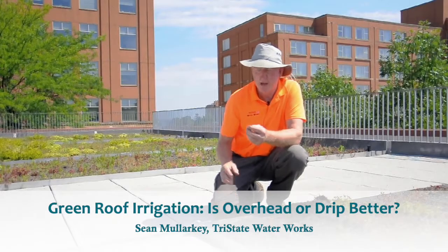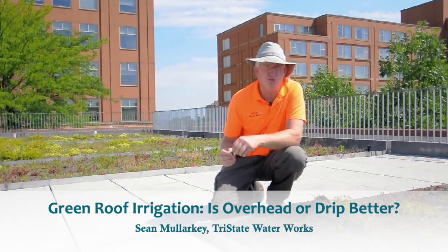Hi, it's Sean with Tri-State Water Works up on a green roof. Wanted to talk a little bit about green roof irrigation.